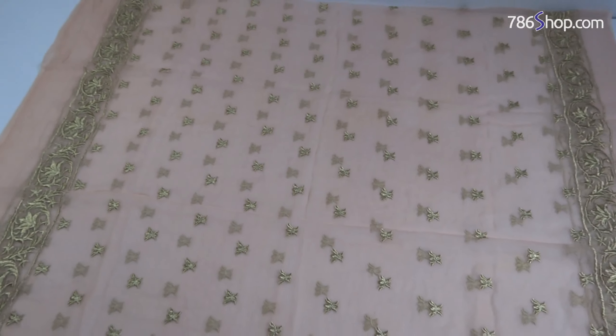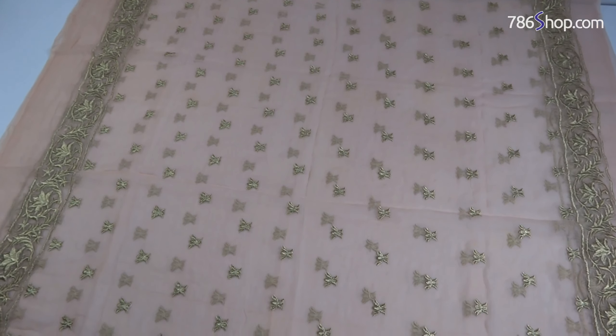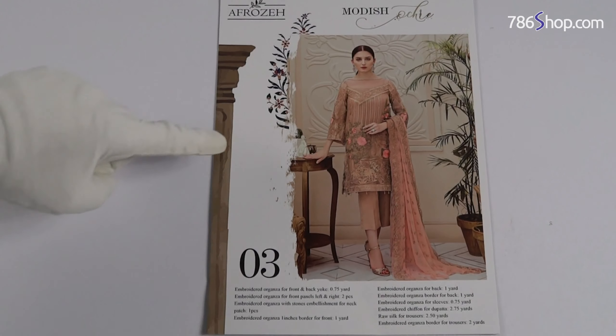Fine quality, full embroidered chiffon dupatta. With the dupatta, it has fine quality work. With the bell-bottom shalwar and culottes shalwar, you also have a fine quality dupatta. This is a very modest suit — suit ID 03, chiffon dupatta. You can see full details about it.